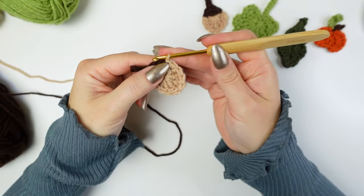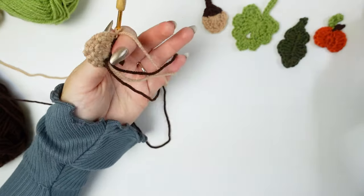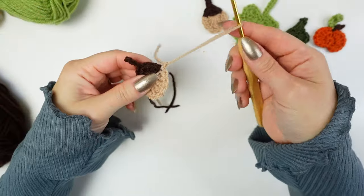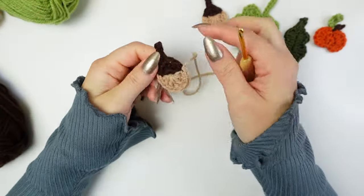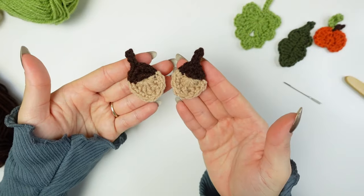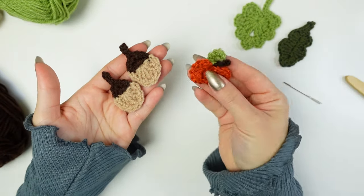To finish off, slip stitch into any stitch you can see on the side where you have the brown, then chain one, cut off both yarns, fasten off the beige, and weave in the yarns at the back. And that's how you crochet the little acorn applique!